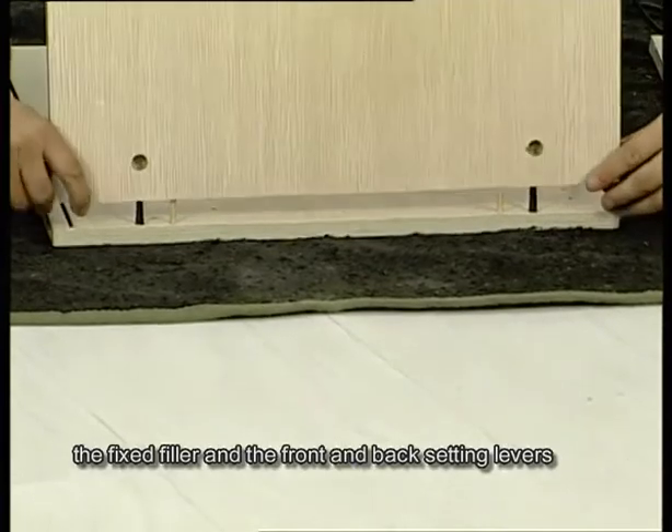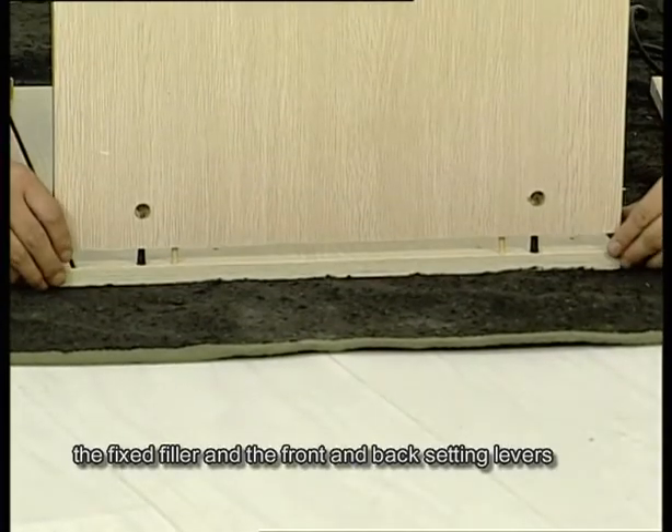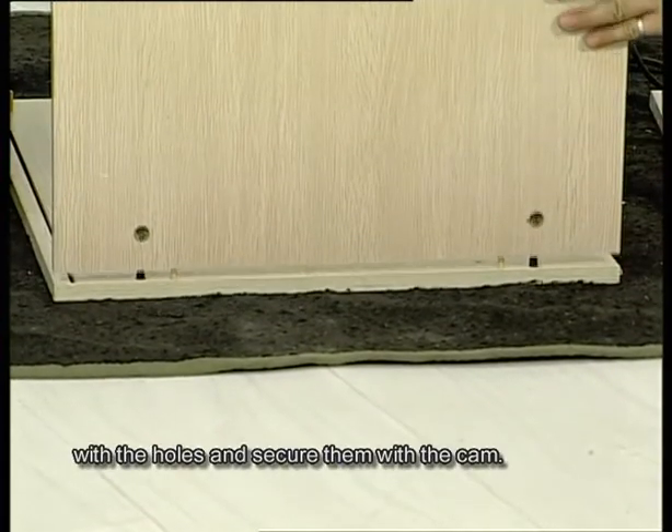Align the bottom panel, the fixed filler, and the front and back setting levers with the holes and secure them with the cam.